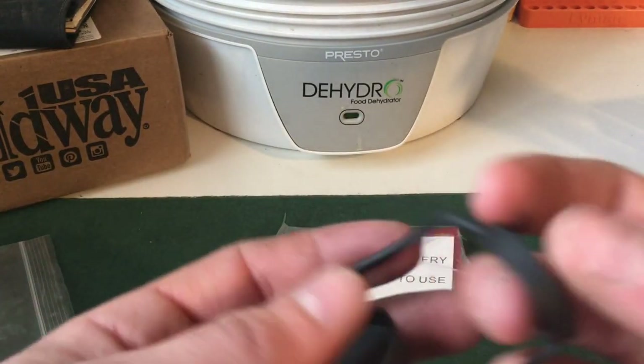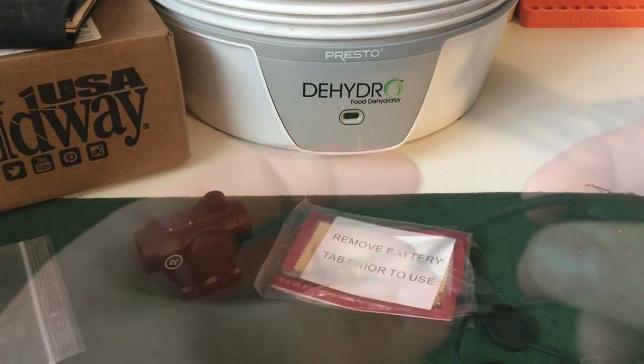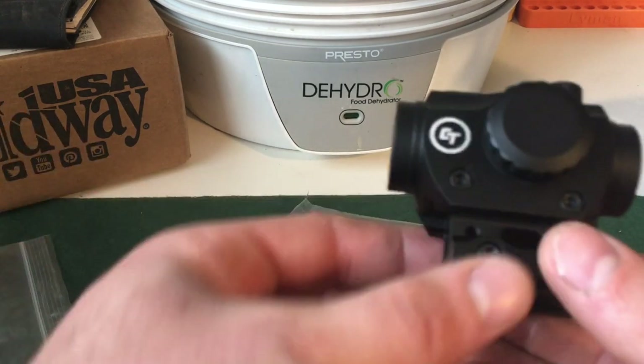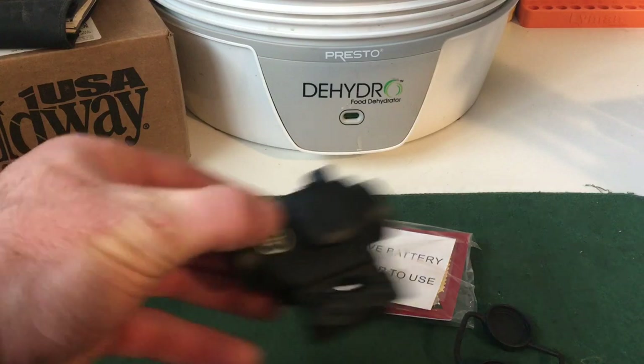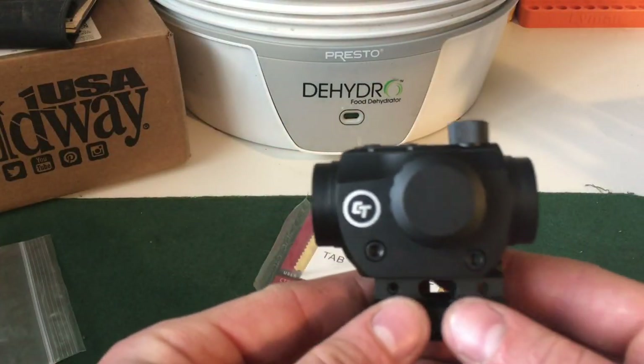So it looks like it comes with just some bikini coat. Go ahead and pick this up here. This is what would be on the left side of your firearm.